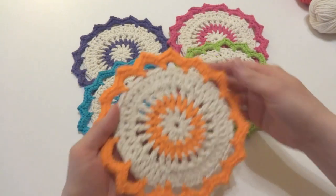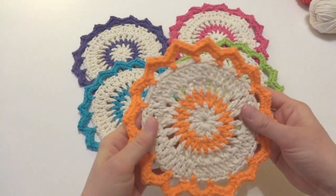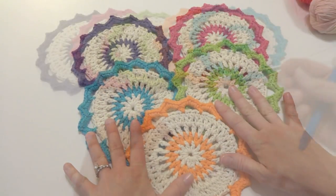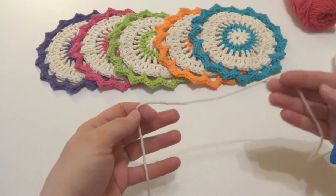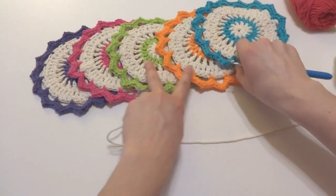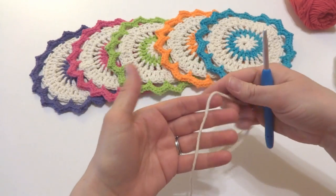Each one of these dishcloths measures about seven inches across. I also wanted to mention that you can use them as a decorative trivet as well and they make really lovely gifts. We're going to begin with our ecru yarn. We're going to begin by putting a slipknot on our hook.